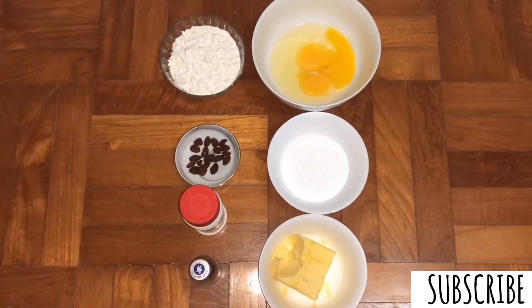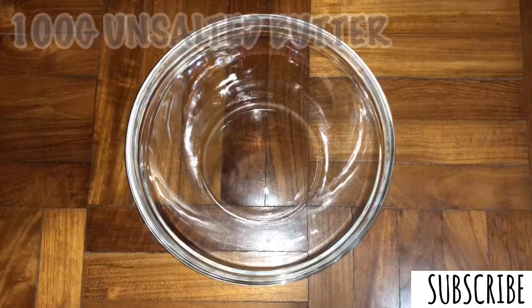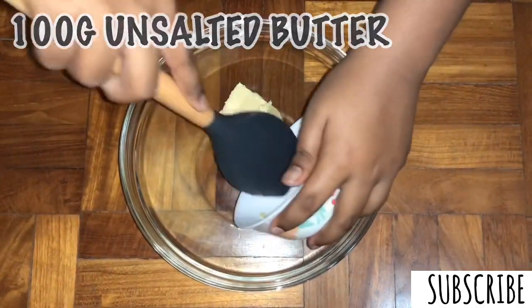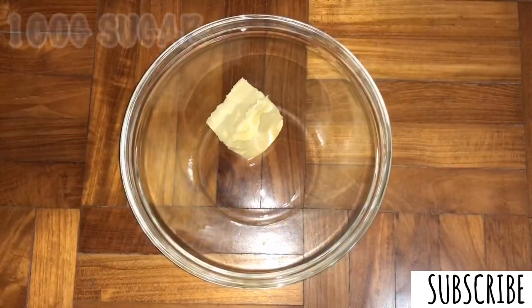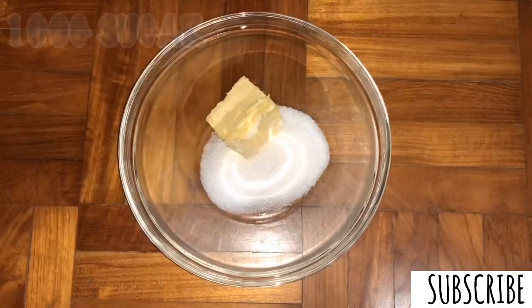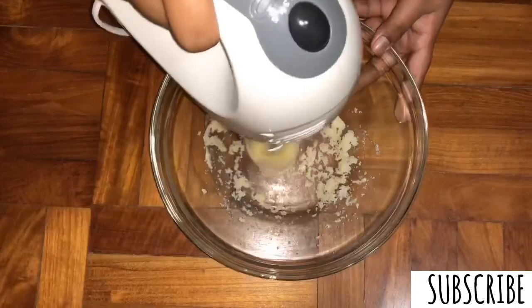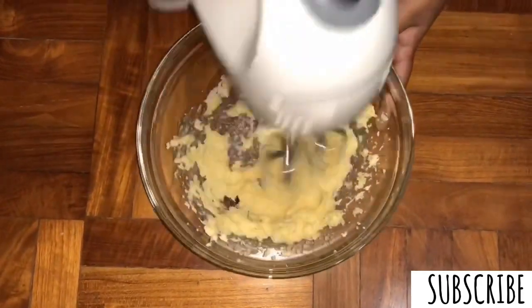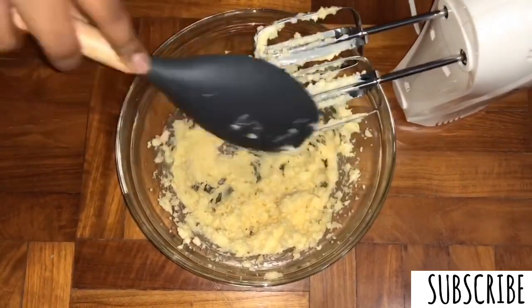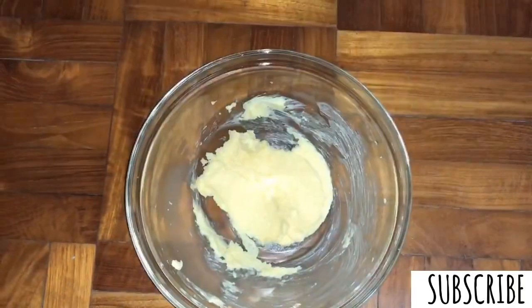The interesting thing about a pound cake is it requires the same amount of butter, sugar and all-purpose flour. Now in a mixing bowl, let's add 100 grams of unsalted butter. The butter, sugar and all-purpose flour are all 100 grams each. Now I'm adding 100 grams of sugar and let's beat this with a hand mixer until it becomes pale. When it becomes pale, it is a sign that the sugar is well dissolved in the butter. Now I'm going to scrape down the sides of the bowl to prevent any sugar from not mixing in.